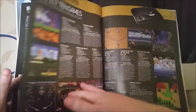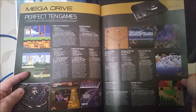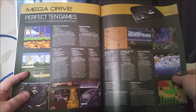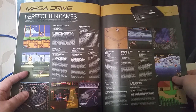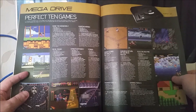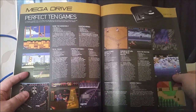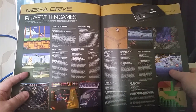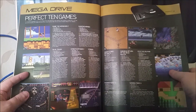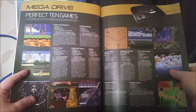I think the Mega Drive has some of the best games of all time — in fact it has my favourite game of all time, which is Streets of Rage 2. It was a wonderful machine, the quality of games was outstanding, and I always preferred it to the SNES because it had great arcade conversions. The big thing about the Mega Drive, especially in America, was that it changed the marketplace totally. Nintendo were dominating in the US, but Sega came from nowhere and took the market share with the Genesis, which is a pretty amazing achievement.